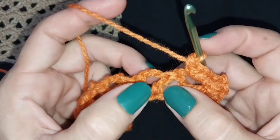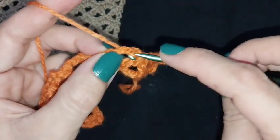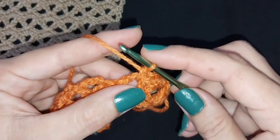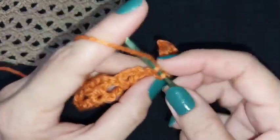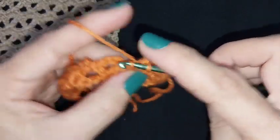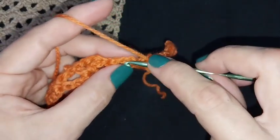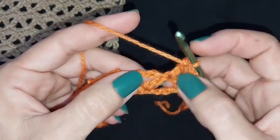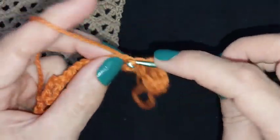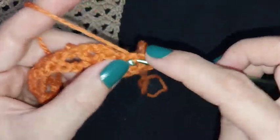Now we will continue into the second V-stage. We will make five slip stitches: one, two, three, four, and five slip stitches into the V-stage. We will repeat this for the whole row — five slip stitches into each V-stage.